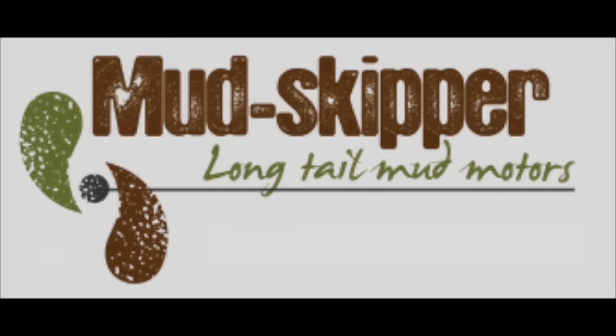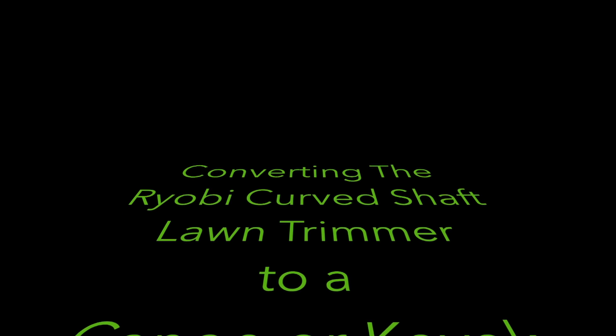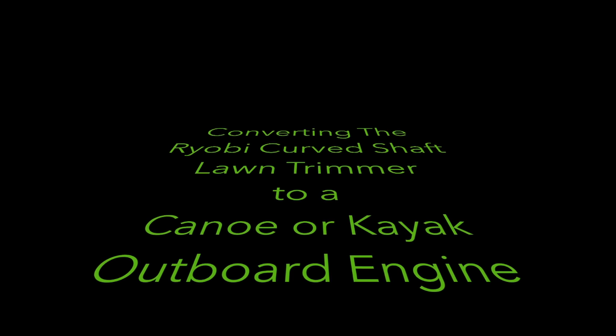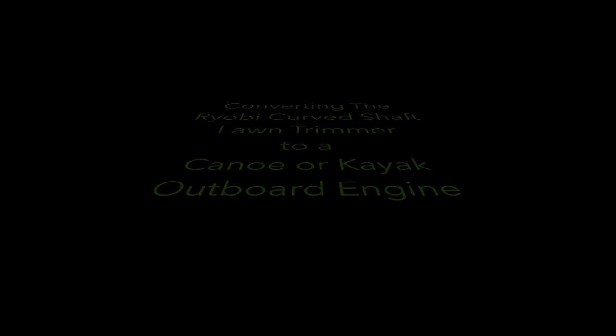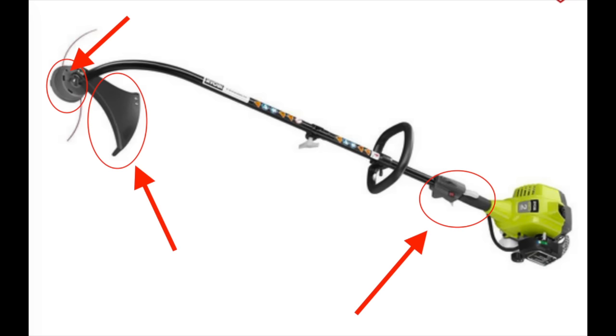Hi, Mike Caswell here. I'm going to show you today how to change a Ryobi curved shaft weed trimmer into an outboard engine for a kayak or canoe. First of all, we're going to start off by removing a few of the components from the actual weed trimmer — the trimmer head, the guard, and everything to do with the handle and the lever for the throttle control. So let's move to my workshop and get started on this conversion.